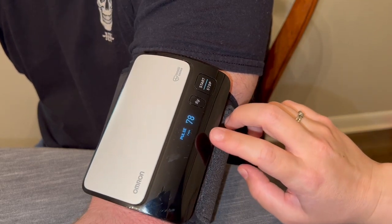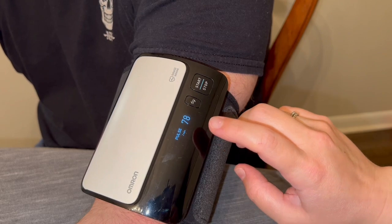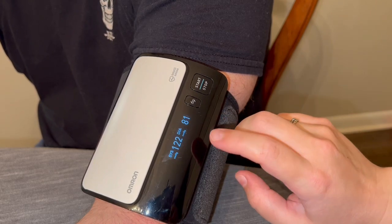So it just stopped there. It shows the pulse as well as the systolic and the diastolic readings, as well as the heart rate pulse.